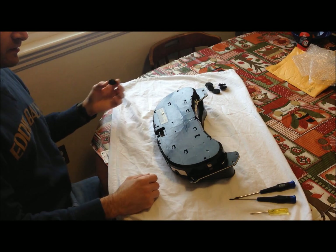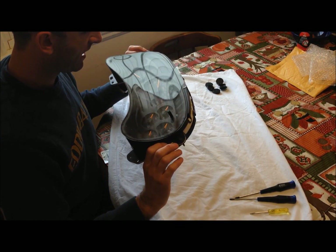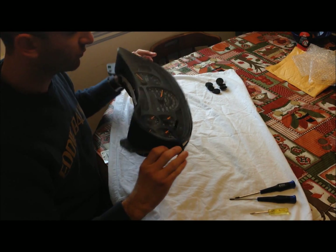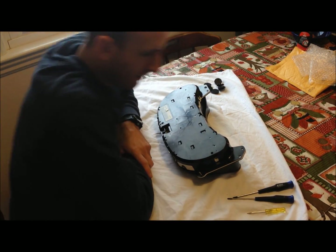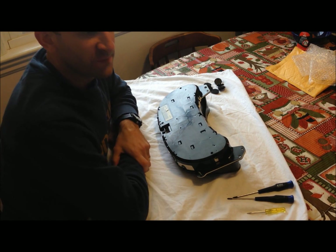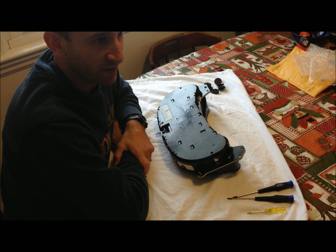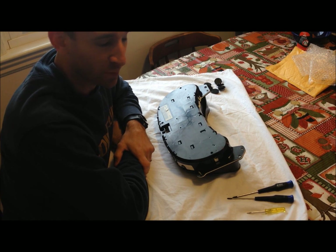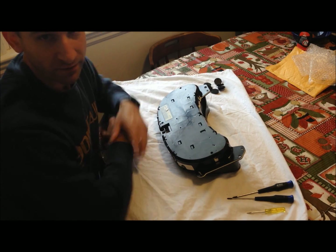That beats the $190 you'd pay for a remanufactured version at an auto parts store — if you can even find it in stock. It also beats the $190 to send it to a company to have them rebuild it, and it beats the $450 to $650 I've heard quoted for having a dealer rebuild this.